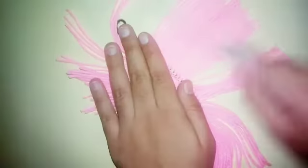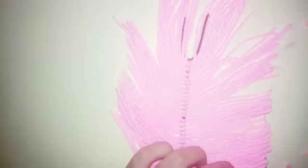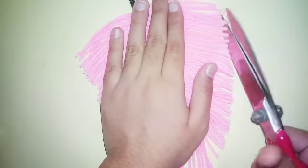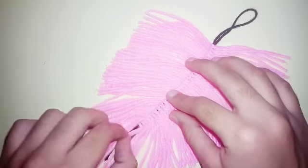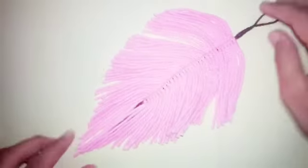Now you can use a brush to make it more fluffy, and give it a shape by nicely cutting it. Here it's done! It's a very nice decoration piece — you can use it as a keychain or home decoration.